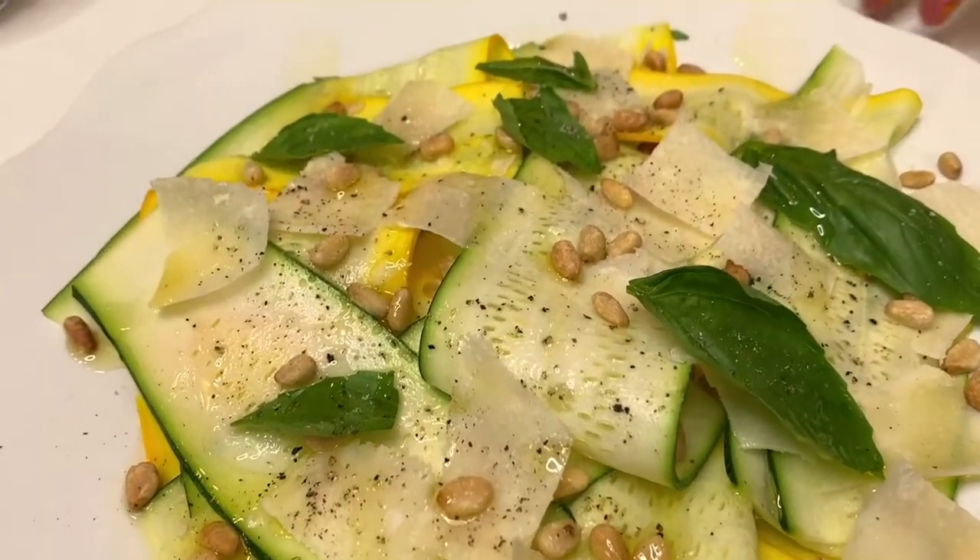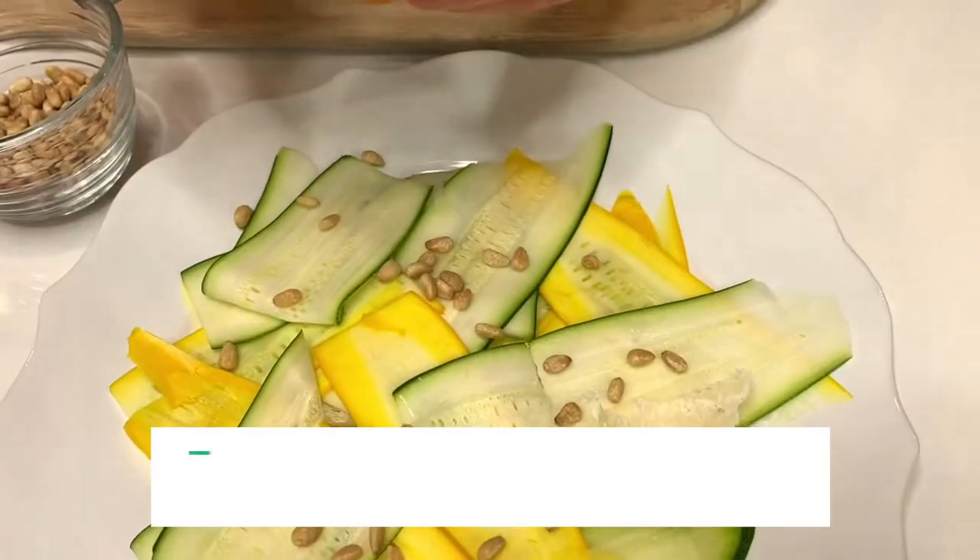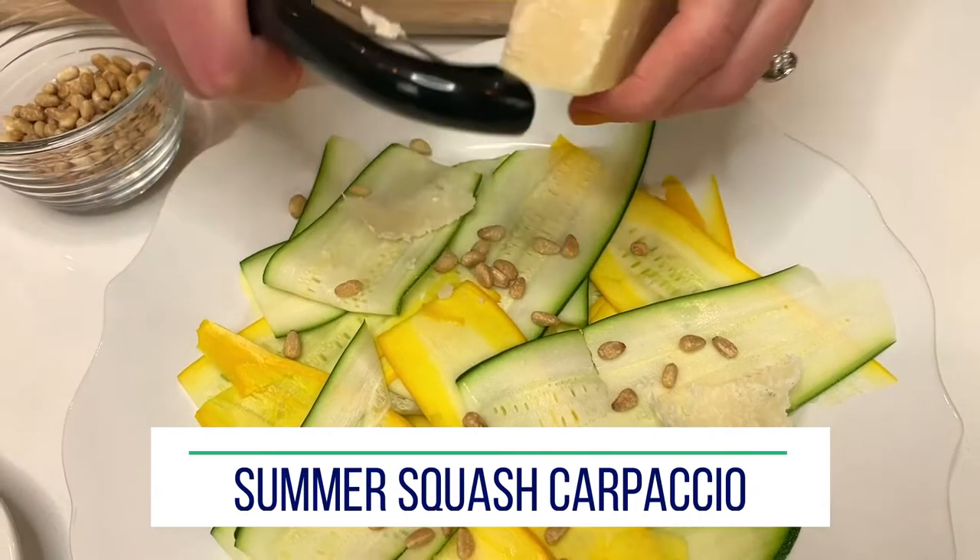Just a perfect summer salad — slivers of squash and cheese. I mean, come on, how can you go wrong?